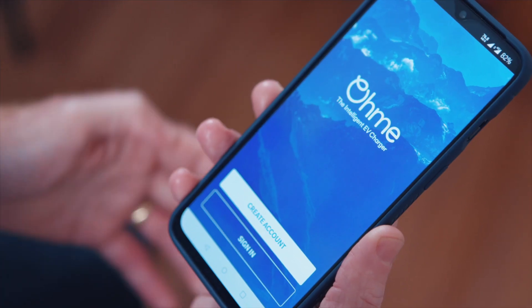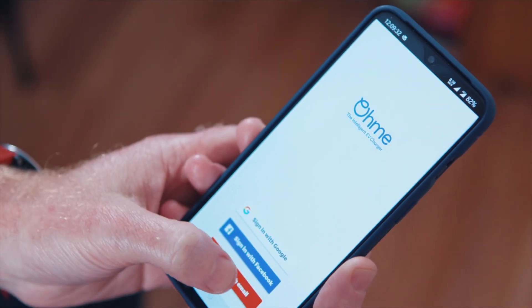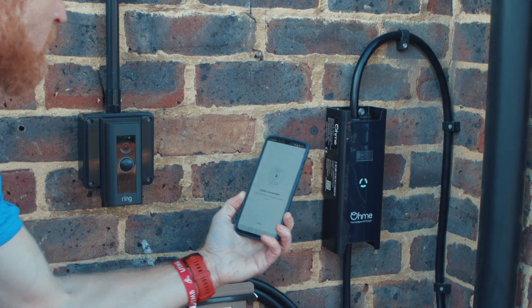To get the app, the customer downloads the OMI app from either the Apple or the Google Play Store. They set an account up using either email or their Google or Facebook account, and then we go through the setup process. The first thing they need to do is scan the QR code on the side of the unit, and that pairs that charging unit specifically with that app.